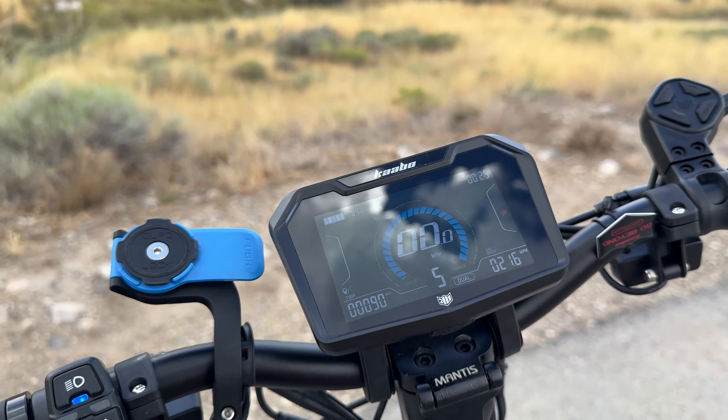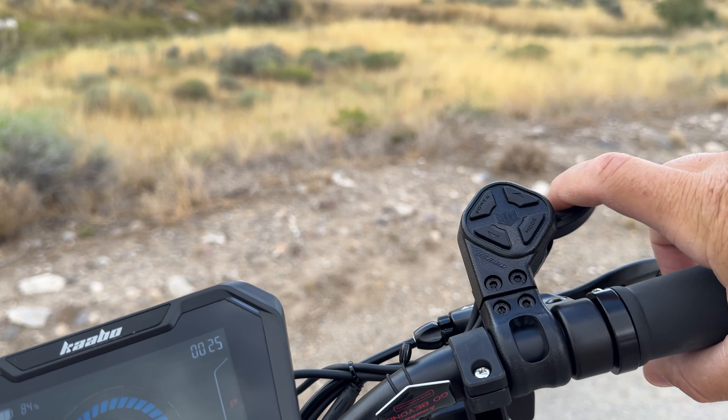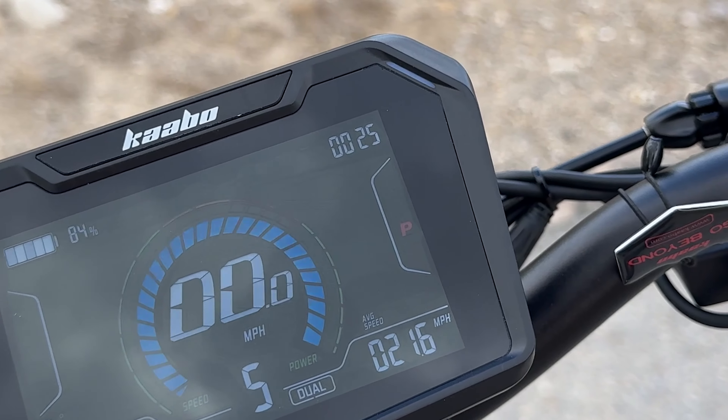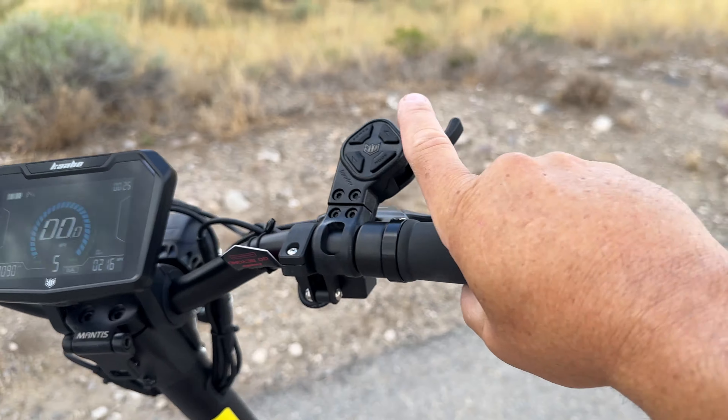I want to show you a feature I've never seen on a scooter before. There's a P — that P stands for park mode, which automatically comes on as soon as you turn the scooter on. If you hit the throttle you get no juice. You have to hit the brake lever — as I do you'll see it go away. There we go — it takes it out of park mode and now it wants to giddy up and go.